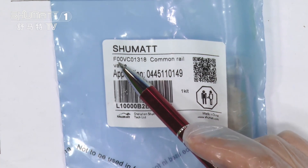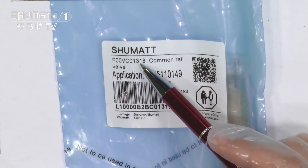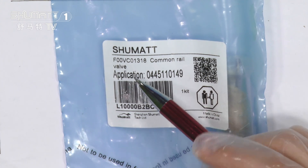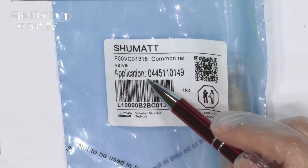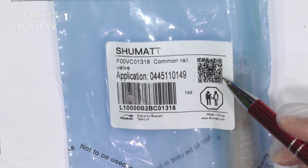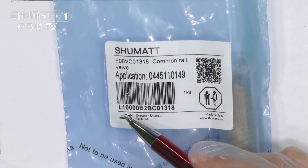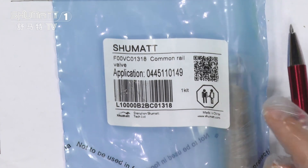On this one, the model number is F00VC01318 — the common rail valve, that's our product name. The application model number is 0445110149. And on this part, there's a QR code. You can use your phone to scan it, along with other information on the label.